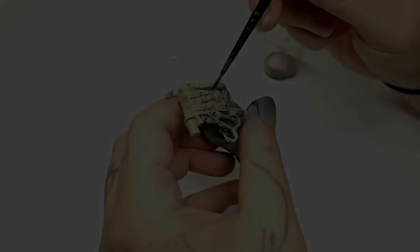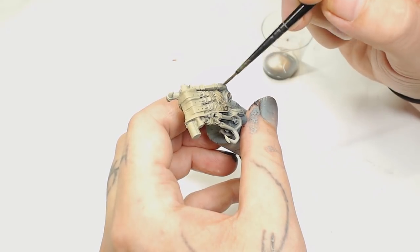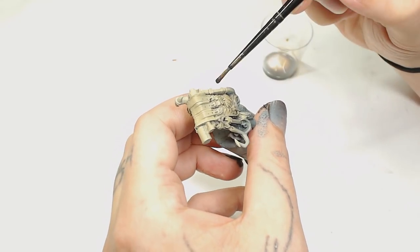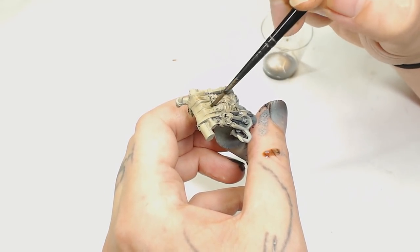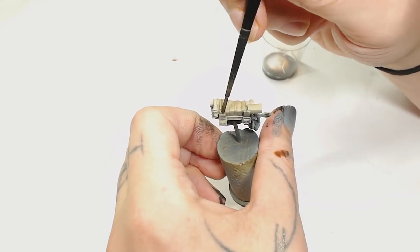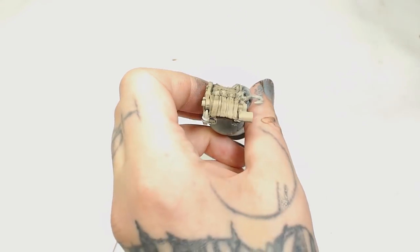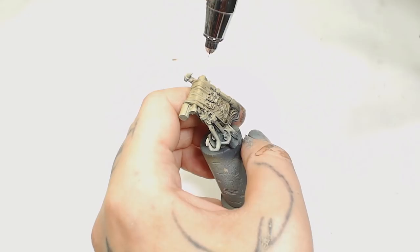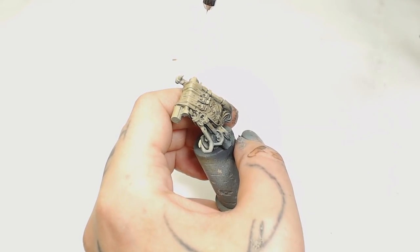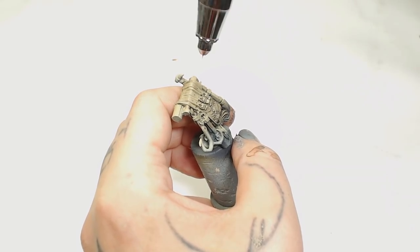Next is Army Painter Strong Tone with a bunch of medium, because we want to make sure those blends are in there nicely and add some depth back in - the airbrush clouds it up quite a bit. You want to put medium in there just to stop it clouding, for a nice smooth result. Next I'm using Karak Stone again, going back over those highlights and bringing them back in. The bag is now a lot dirtier, which is what we're going for with an Orc character.